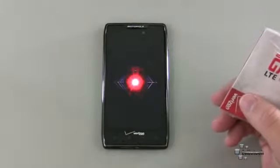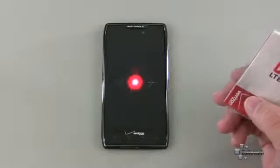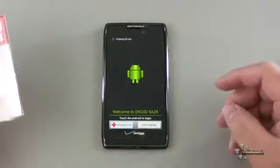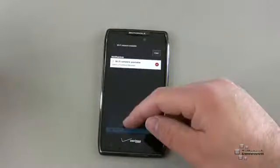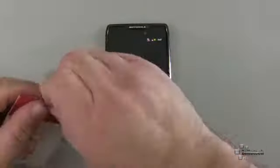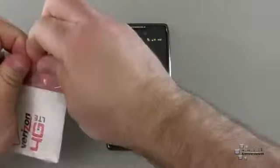It has a dual 1.2 gigahertz processor, 16 gigabytes of internal memory, along with the 16 gigabyte SD card. The website for Motorola says it is Ice Cream Sandwich upgradable. Why they don't have it in there to begin with, I don't know. I'd like to see more phones start getting Ice Cream Sandwich — it's great on the Galaxy Nexus.